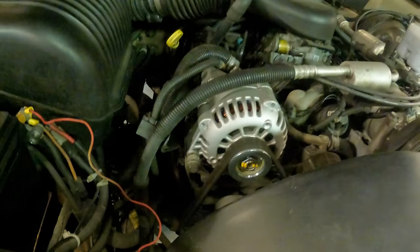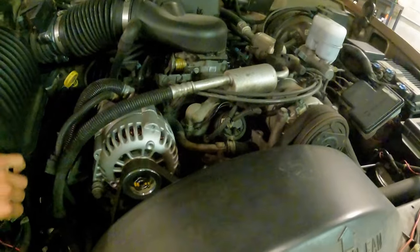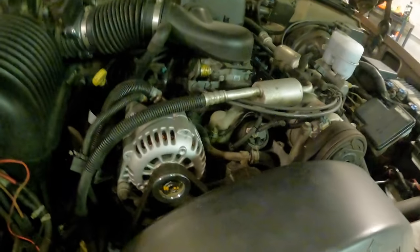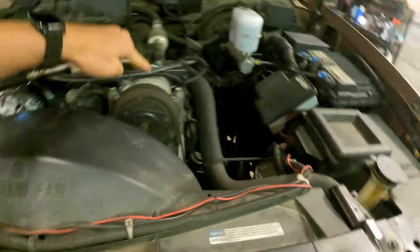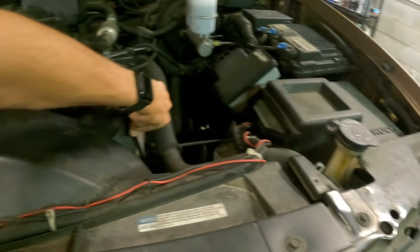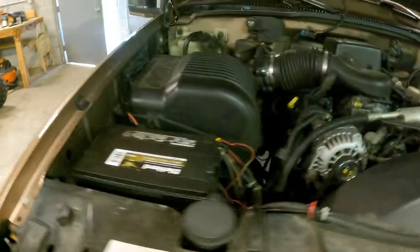I need to zip tie that wire back up more. This serpentine belt is probably like six, seven years old and it's time for a new one. It's really slick and starting to wear, and it's pretty stretchy actually. So it's time for a new one.